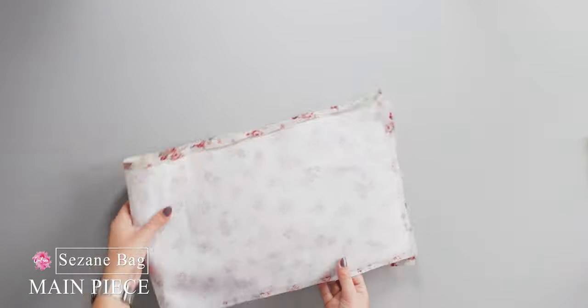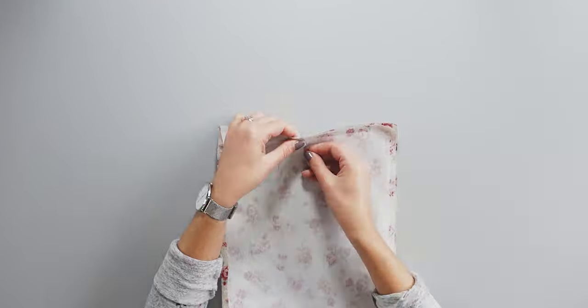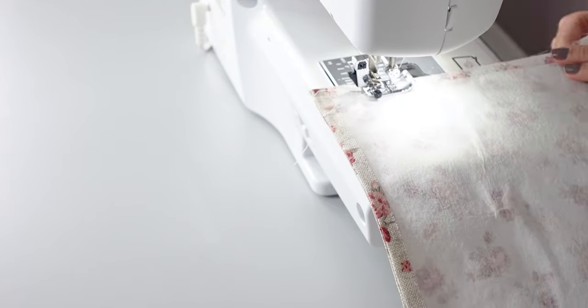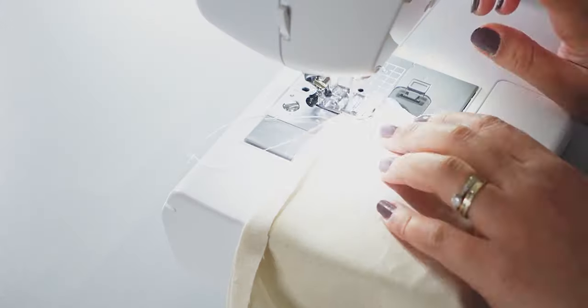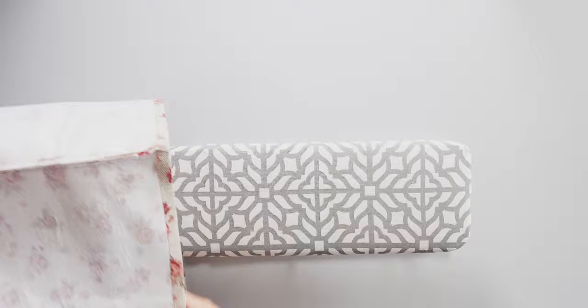Here I place A right sides together and pin the shorter sides to sew. I do the same thing for B and for the lining A and B. Let's sew. Once I've finished with the sewing, I ironed the seams open.